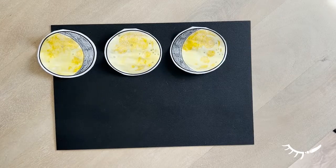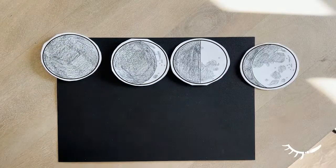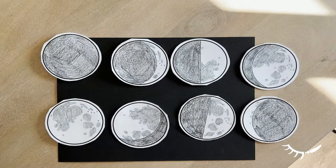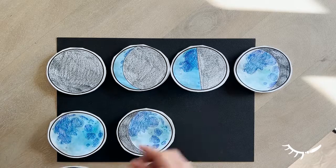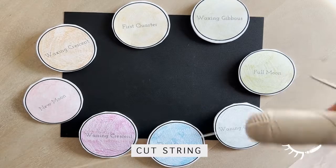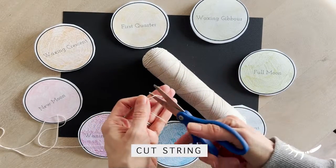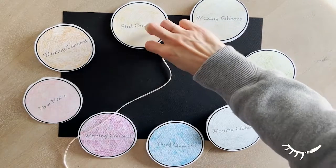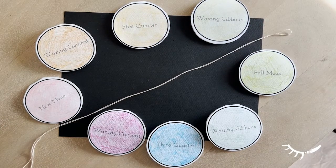It's helpful to number the moon phases to remember the correct order when placing them on the string. To attach them together, start by cutting a piece of string and then folding it in half to find the middle. Start from the middle and work your way to the outside, then repeat on the other side. This helps ensure that the circles are centered on the string.